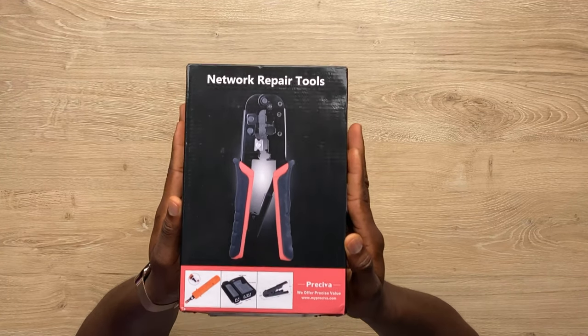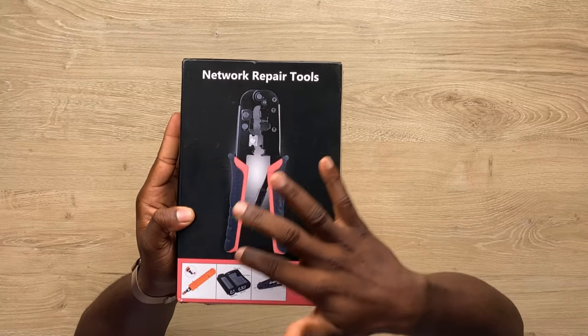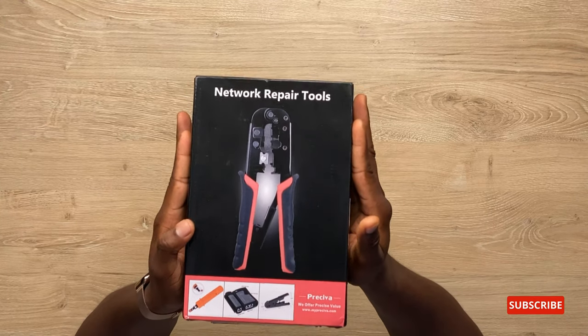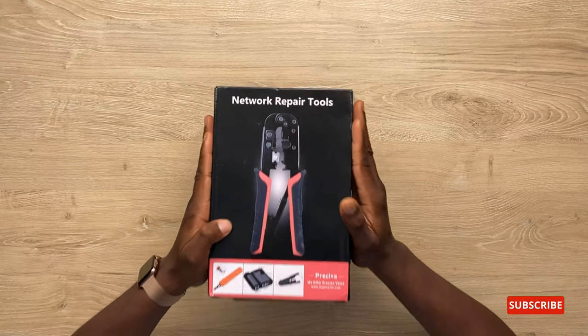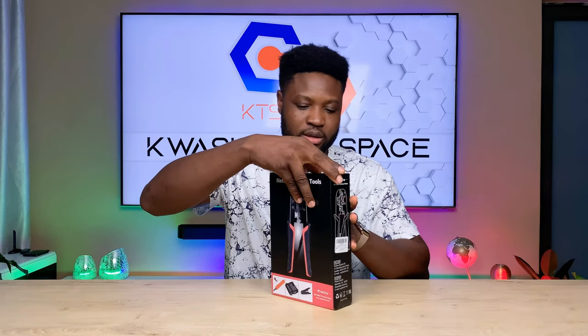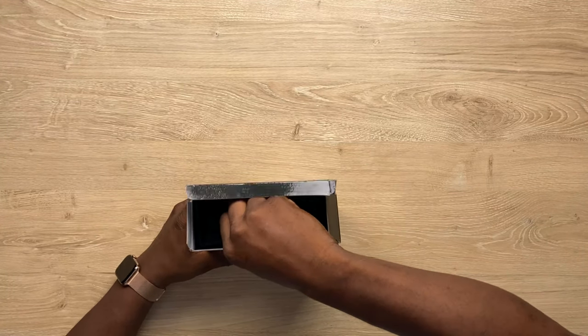That's the reason why I'm unboxing this — it's just one box with everything in it. Because as a cable engineer, you get these tools separately. But now, with this one, everything comes in the box. And so I received this, it came in this box just like this. Let's see what is in the box.